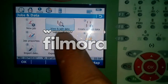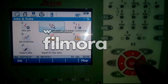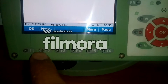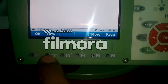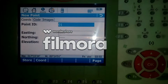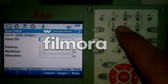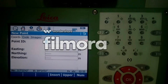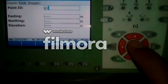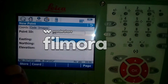Hit OK, and then on F2 you have an option that says New. Press New and then here you can give your point ID name. I will give it 'P1' — this is my control point name P1. Then hit the drop-down arrow.